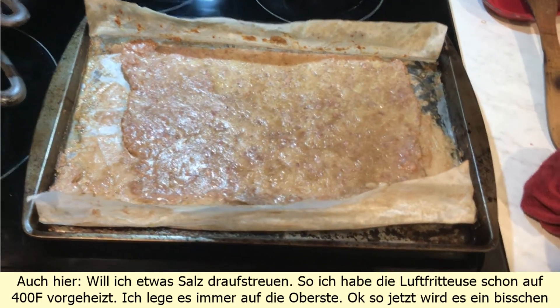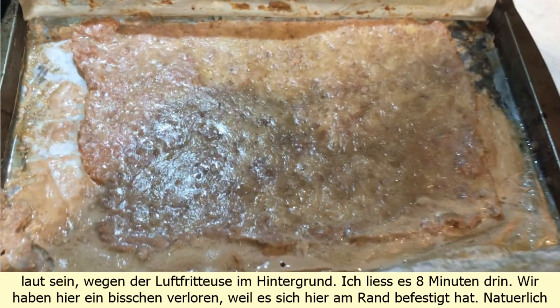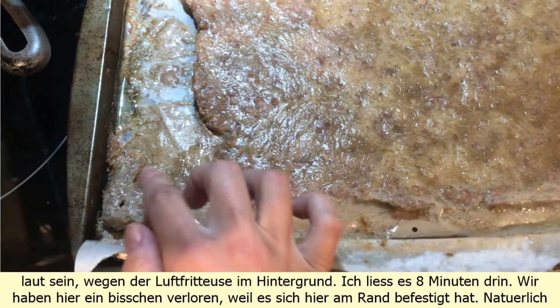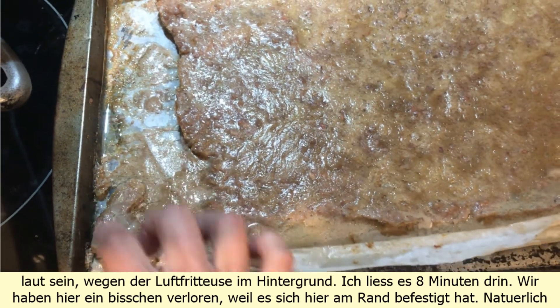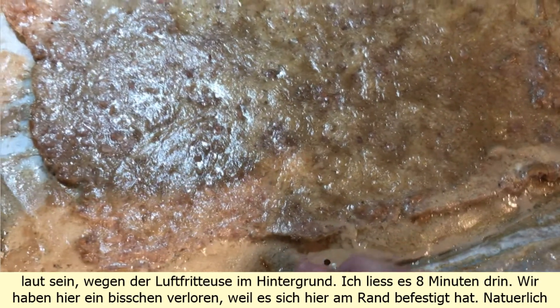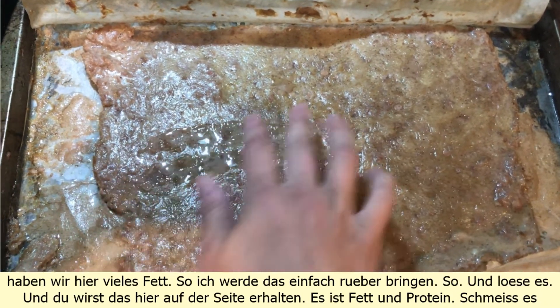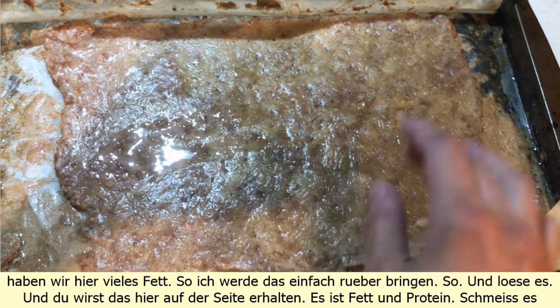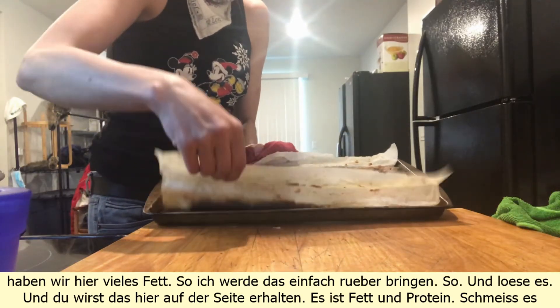It's gonna be a little bit loud because of the air fryer in the background. I left this in for 8 minutes. We lost a bit on the edge because it got attached — of course we have lots of fat here. I'm just gonna bring this over and open it up.